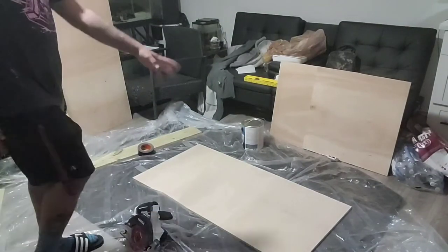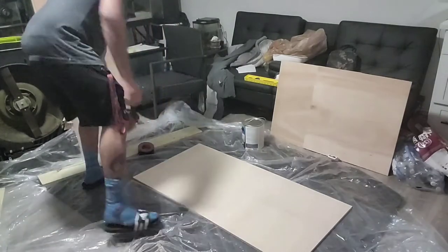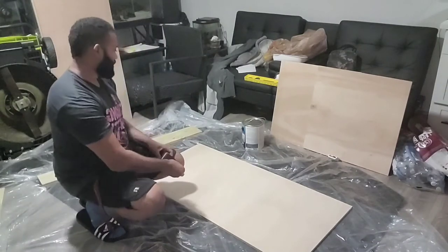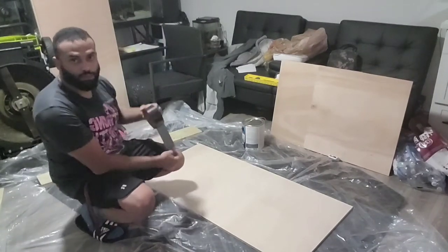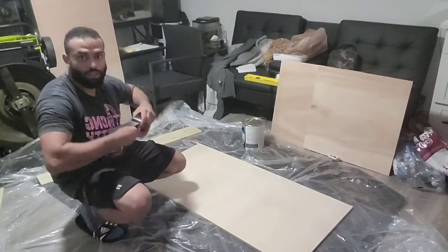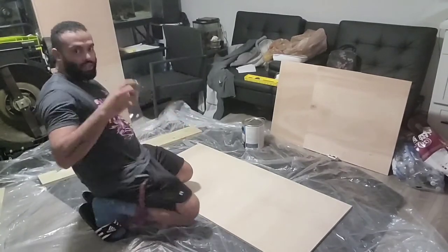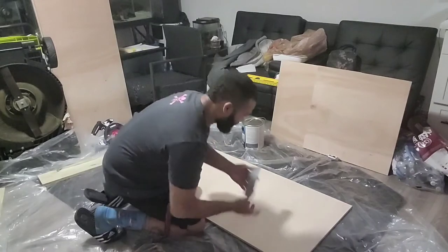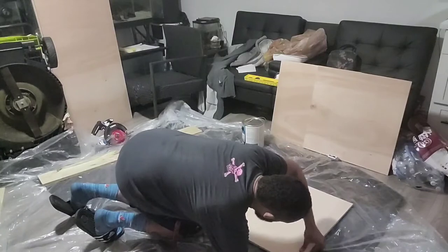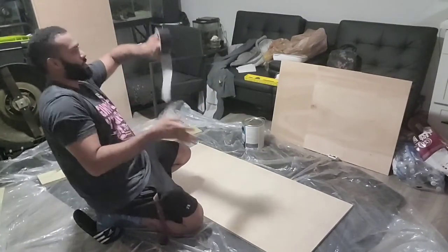Alright, so what I got here - I laid out a little drop cloth. I've got the bottom here. I'm going around and taking this Gorilla Tape and putting some around the bottom so that I can get all my side pieces on there. I'm going to tape them all together to make it easier for me to screw everything in. I'm just putting a couple of strips on each side so that I can tape all the sides on.